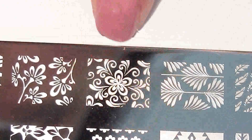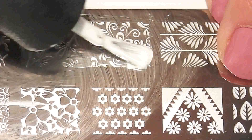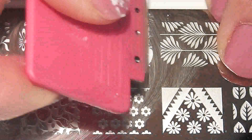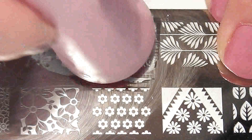Here is the design that I will be using — it's a nice sort of floral design. First, apply some white nail polish onto the area, then using a scraper scrape off the excess, and then using a stamp transfer the pattern to your nail.